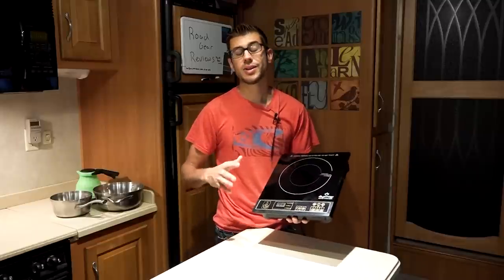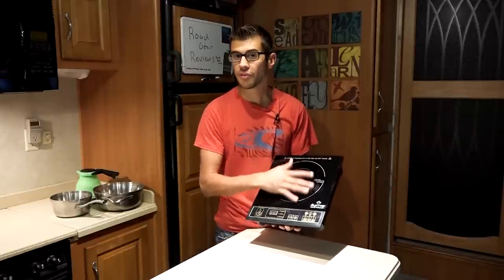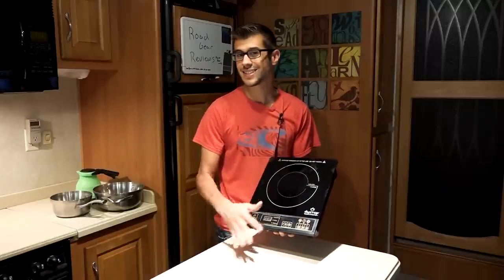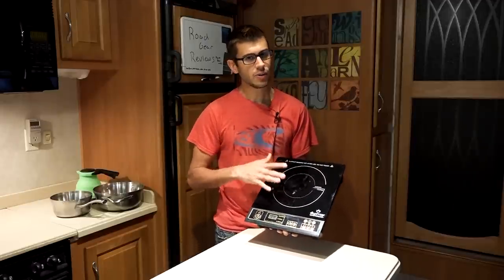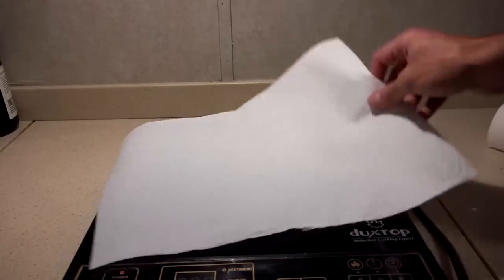A nice feature is you can never burn yourself or accidentally heat this surface. It will never get hot except for heat from the pan itself. If you turn it on, it doesn't get hot — you can't burn yourself, you can't put anything on it that's going to burn. You can actually put a paper towel down on this surface, put your pot on top, and that paper towel will not burn.